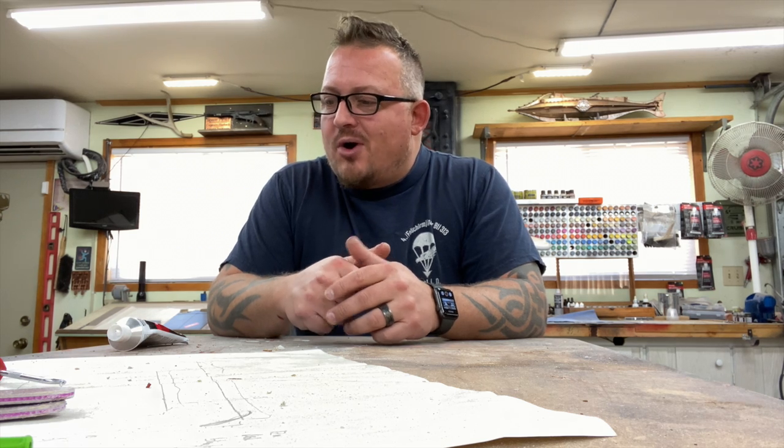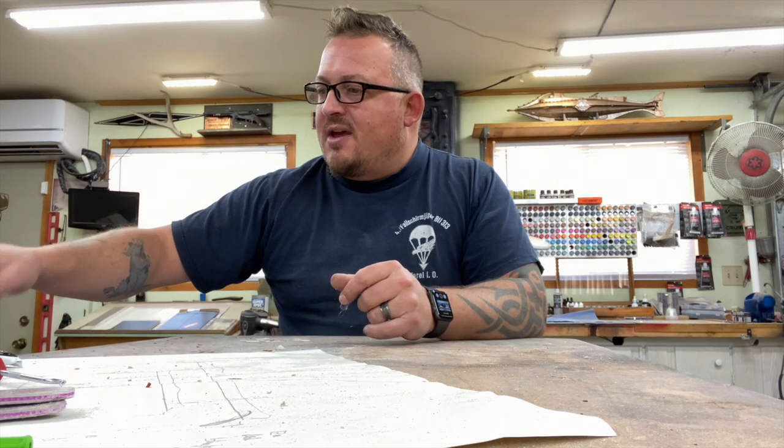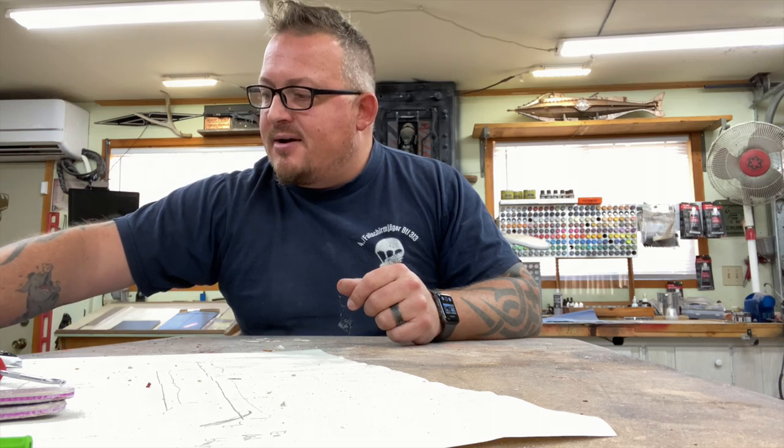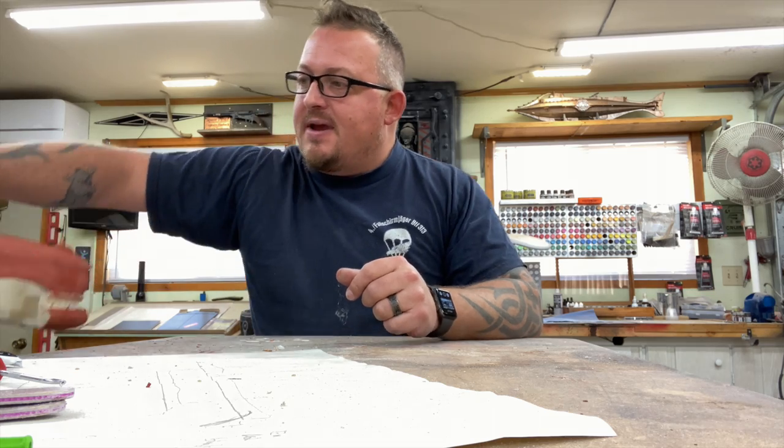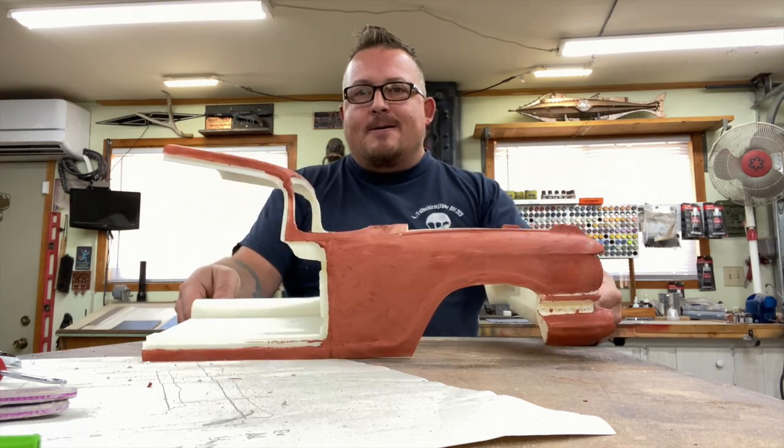Good morning everyone. Today is update number three for the daily updates on the Ecto One project. The first part of the roof line, top of the windshield, and the front cabin came off the printers this morning.